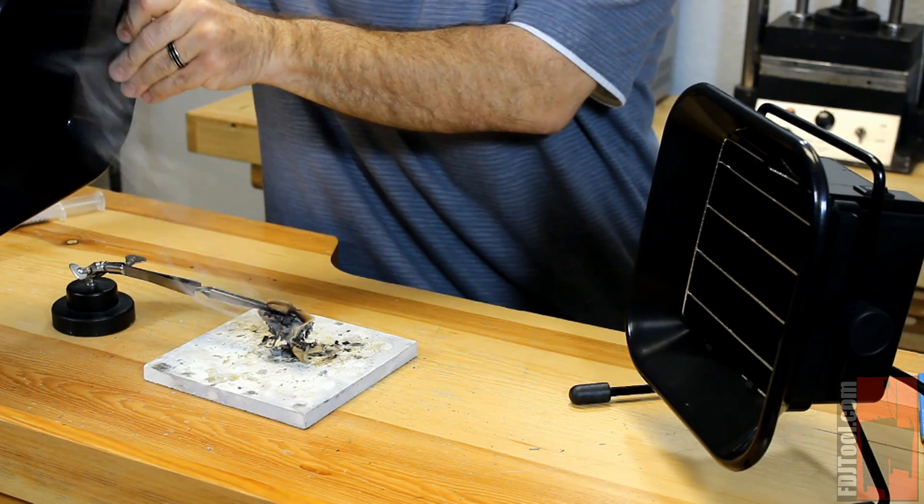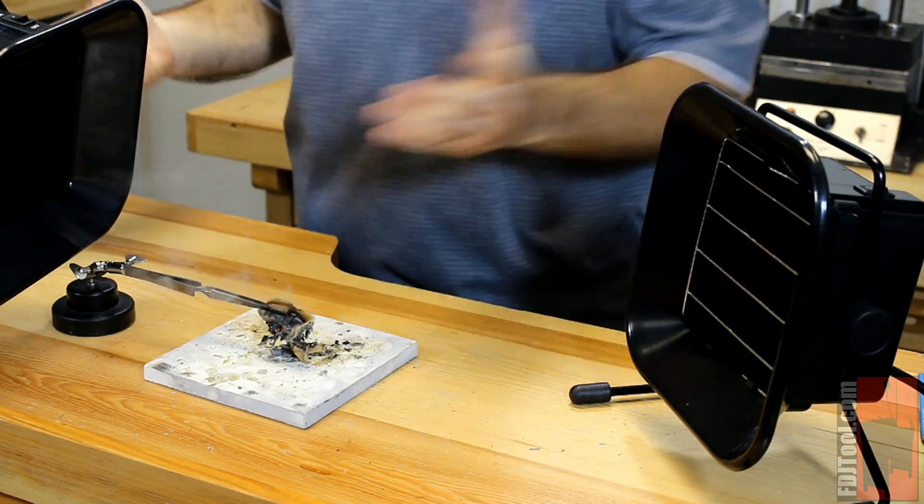On top, on the side — no problem. It's going to work great for you.